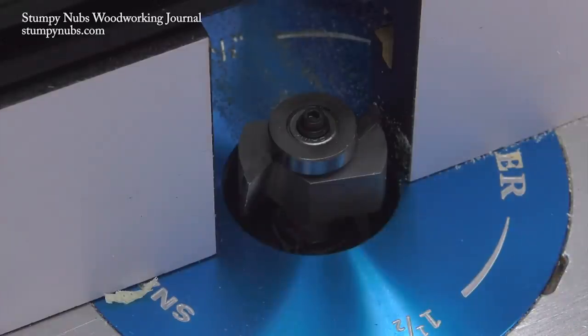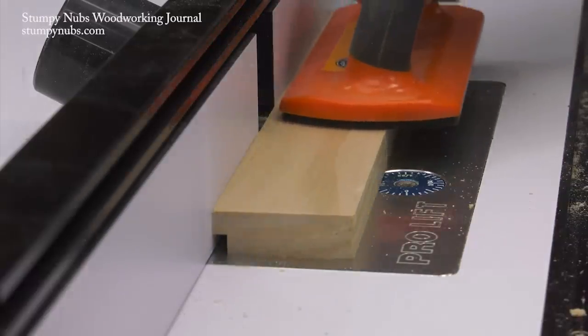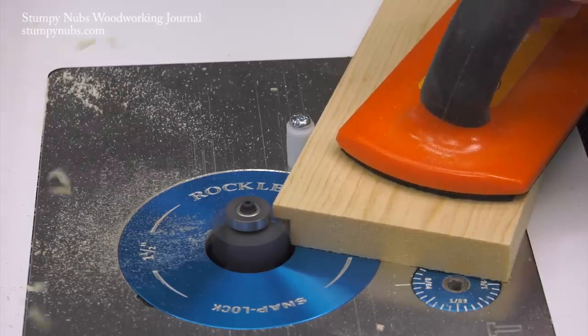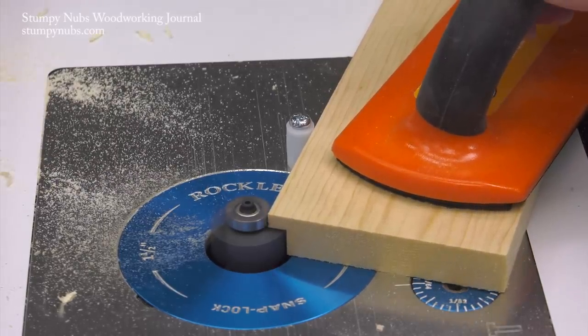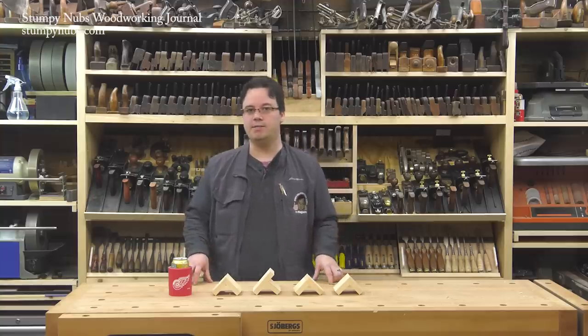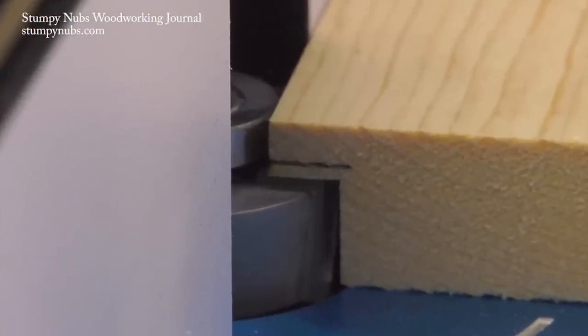Even if you're using a bearing-guided rabbeting bit, it's a good idea to use a router table fence as well — it'll make the cut easier and safer. If you insist on using the guide bearing alone, use a starter pin to avoid kickback at the beginning of the cut. While the bit's bearing will determine the width of your rabbet, the height should be adjusted gradually with test cuts to sneak up on a proper fit.